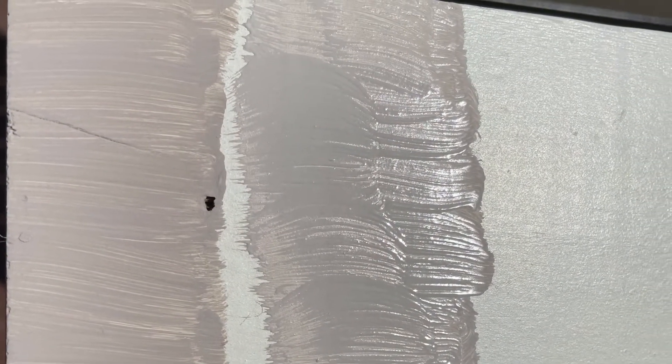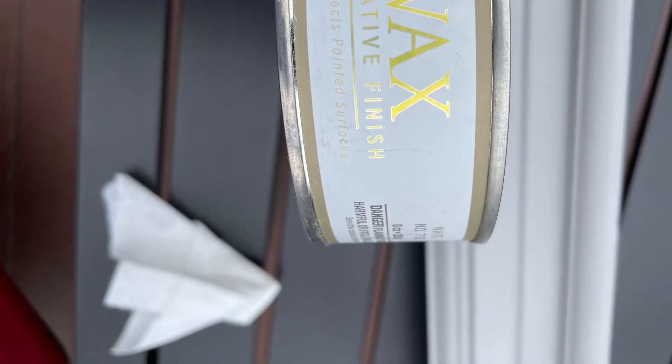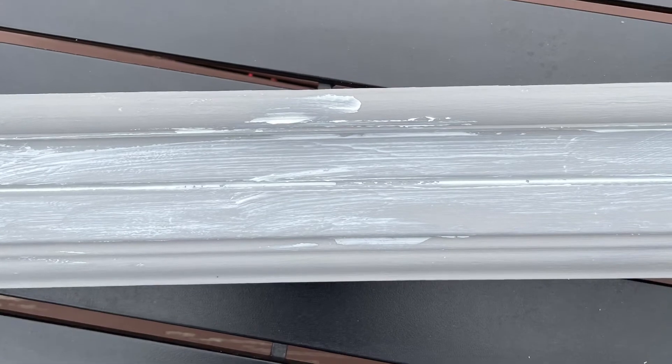I decided to go with the more gray color. You can see the difference here — the white one and the gray one. I went ahead and gave that two coats, then took some decorative wax in white with a rag and rubbed that all over the piece once it was dry. It catches in the crevices, which I love about the wax, and it gives it this wonderful two-tone, almost antique-y feeling.